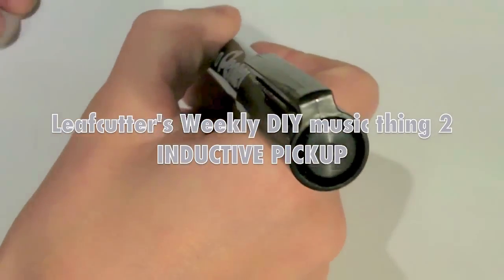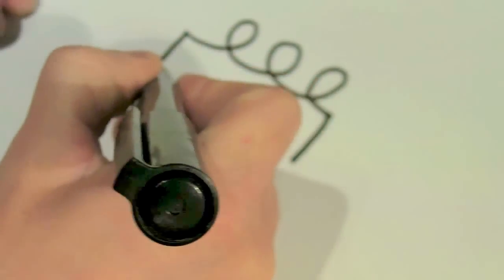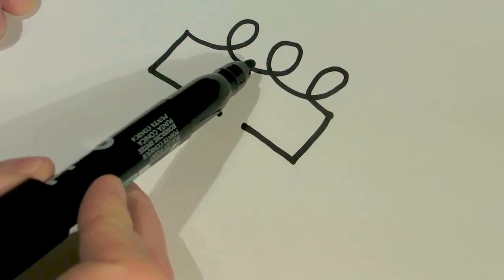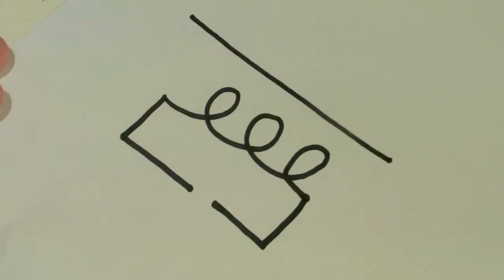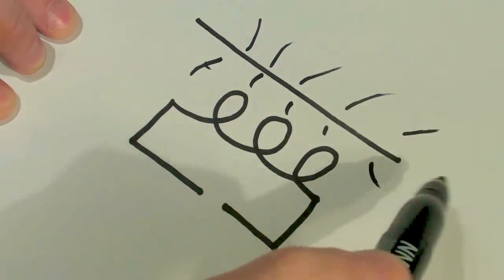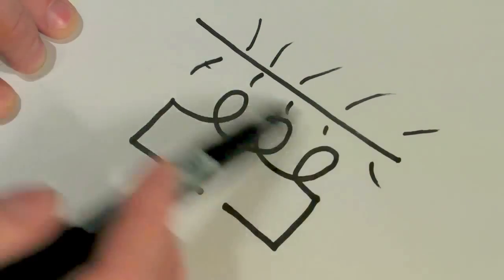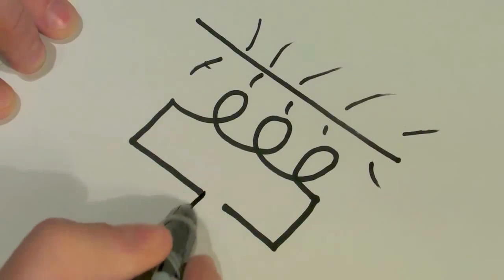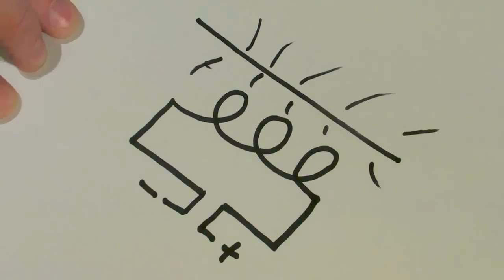An inductor couldn't be simpler — it's a coil of wire, that's all. The coil detects changes in magnetic fields. If you put a current through a wire, it creates a magnetic field around it, and if that current is changing, it changes the field, which creates by induction a current around the coil. If we put a jack plug on the end of it, we can listen to the results. So let's go and build one.